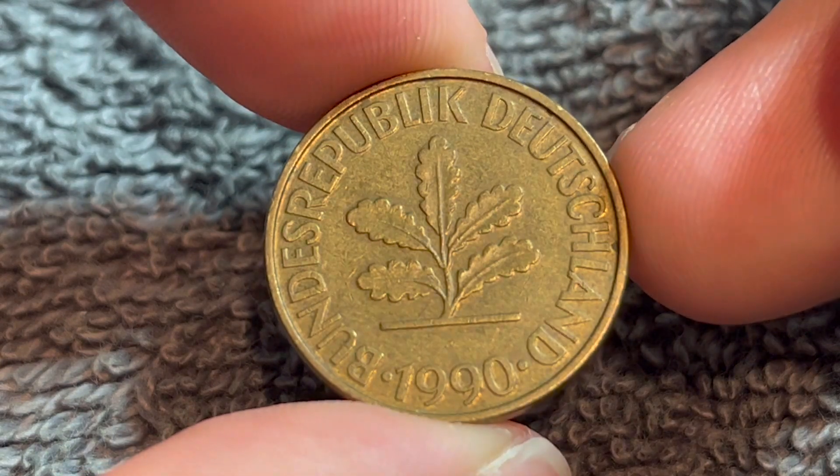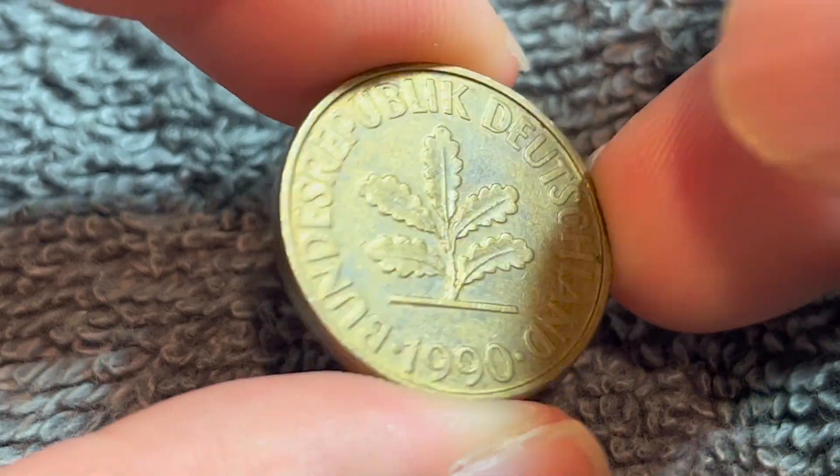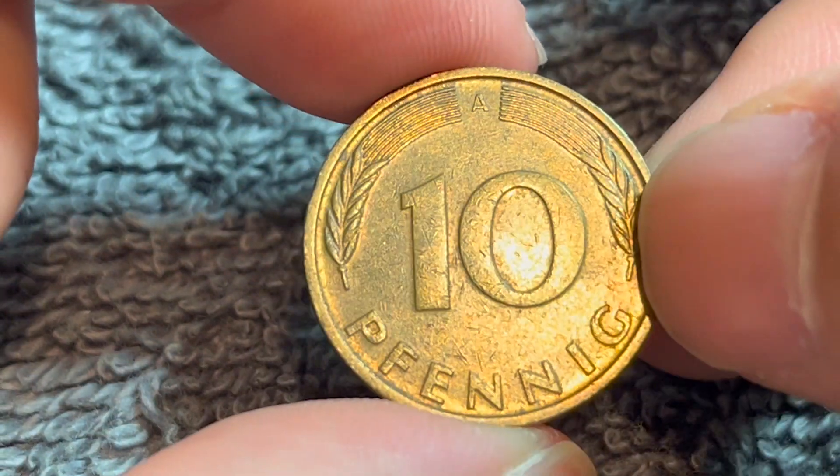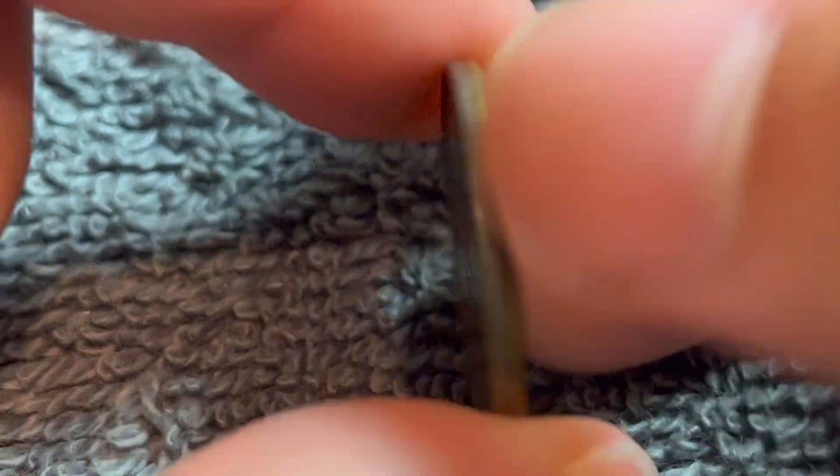Hello everyone, and welcome to another installment of the Coin Dictionary. I'm Woohoo, and today I've got for you a 1990 German Ten Pfennig coin to talk about. We'll go over the history, the value, the basics, and any other pertinent information about this coin. So let's get started.